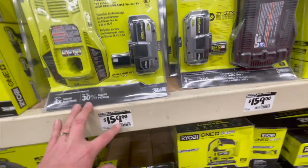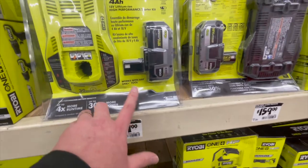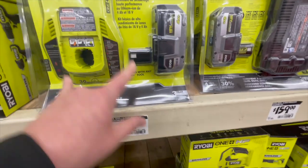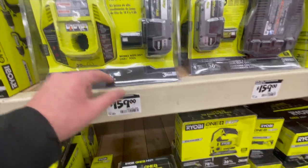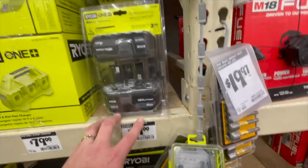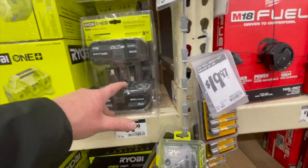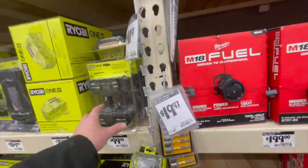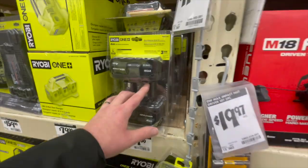Those two kits are very powerful. $159 for the four amp hour fast charger kit — I have a couple of these at home, I love that charger. $100 for a two-pack of four amp hour batteries. I use Ryobi batteries the most.